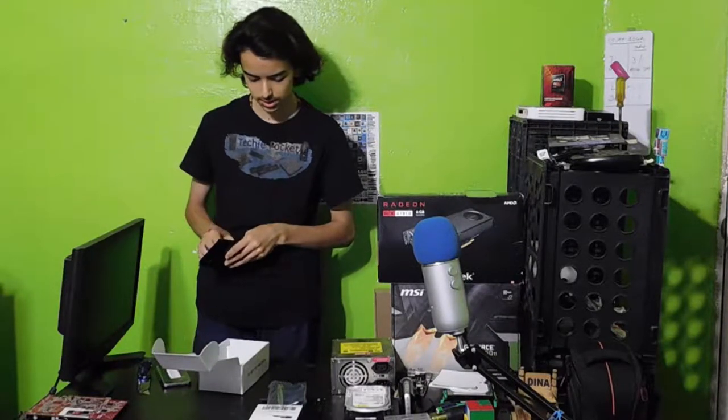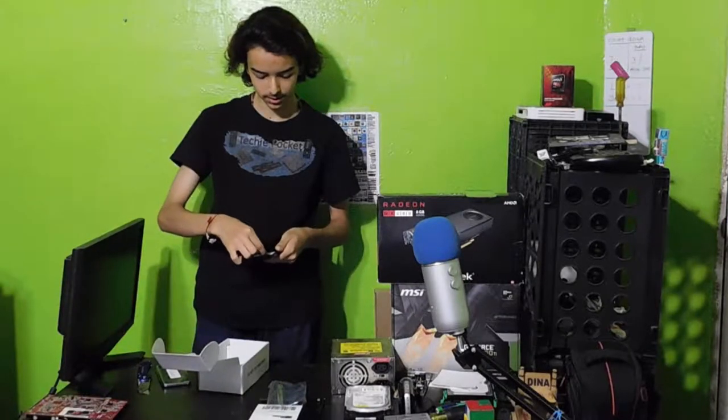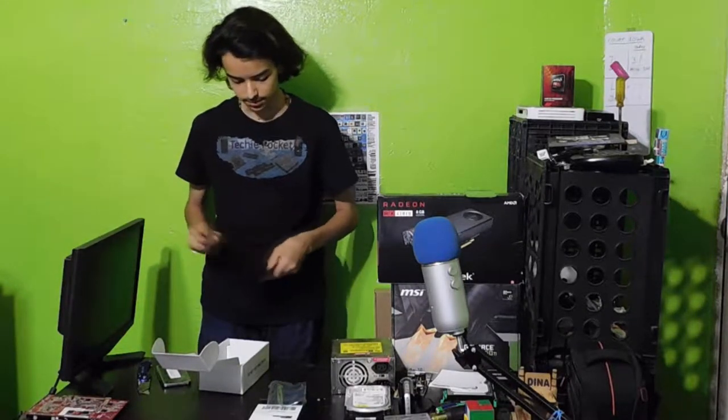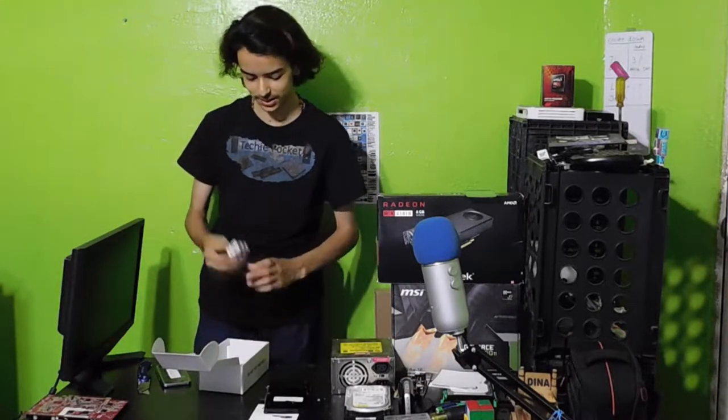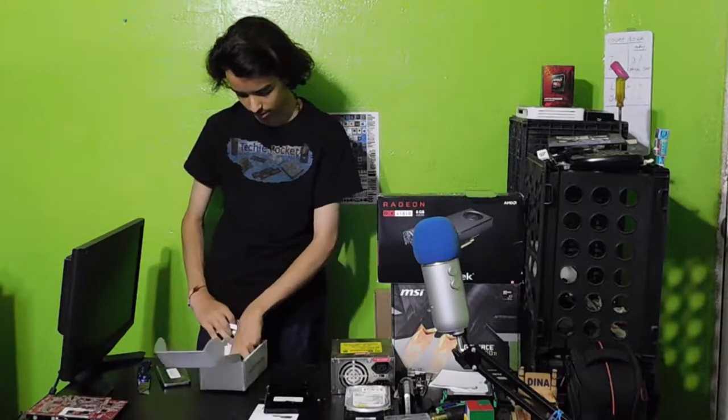This thing includes the SIM card remover, which is very nice. And here's the charger — here's your charging cable. Oh wow, it even comes with its own case. I wasn't expecting that.